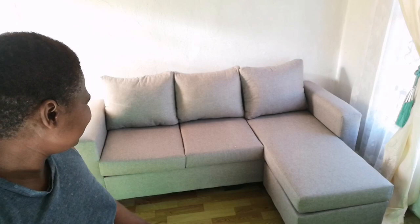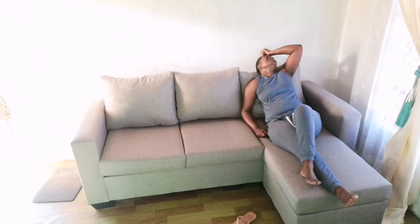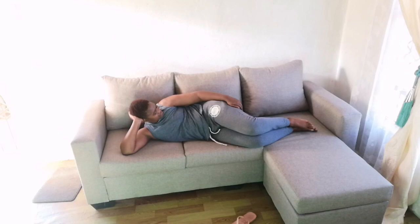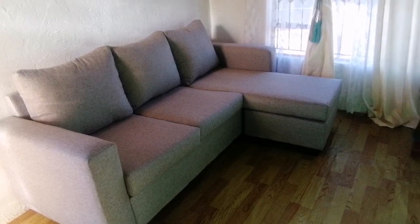Guys, I'm so happy to have this couch. I can relax when I come from work. This is how it looks — this is the final look I'm going for.